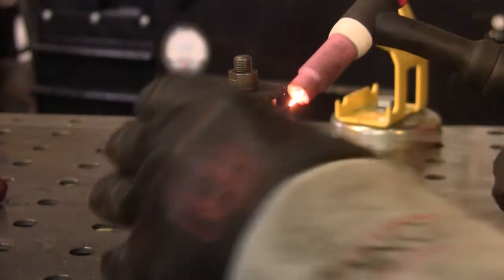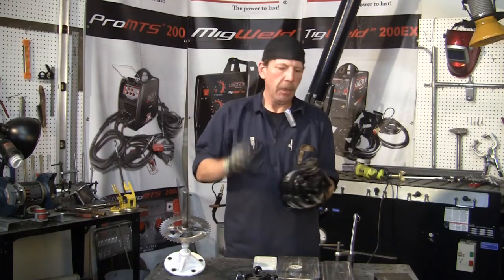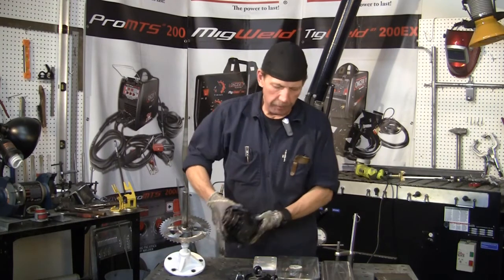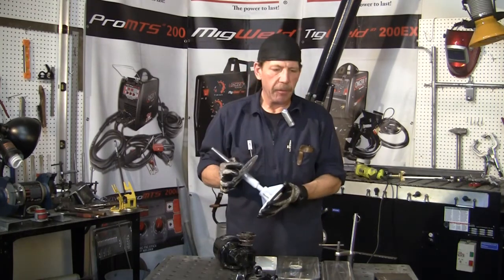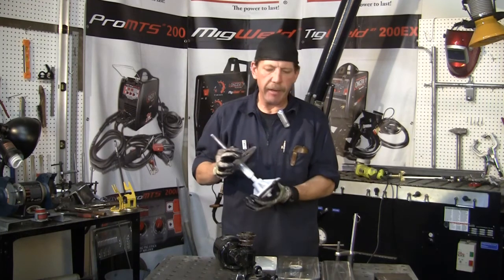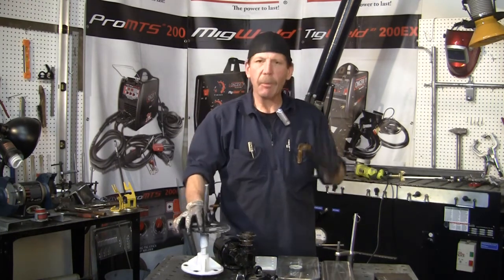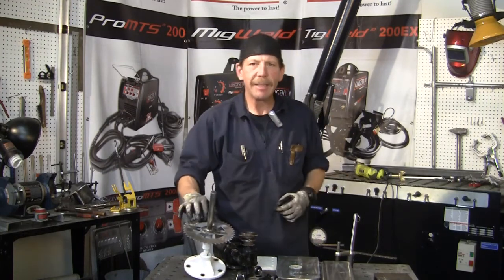I'll finish this up and then we'll proceed with the next step. Our gear is ready to be put on our base, and we've got everything set up. In part five we'll get this base together and we're just about done. I'm Rob — thanks for joining me on Longevity Learning Lab, and join me for part five. Bye!